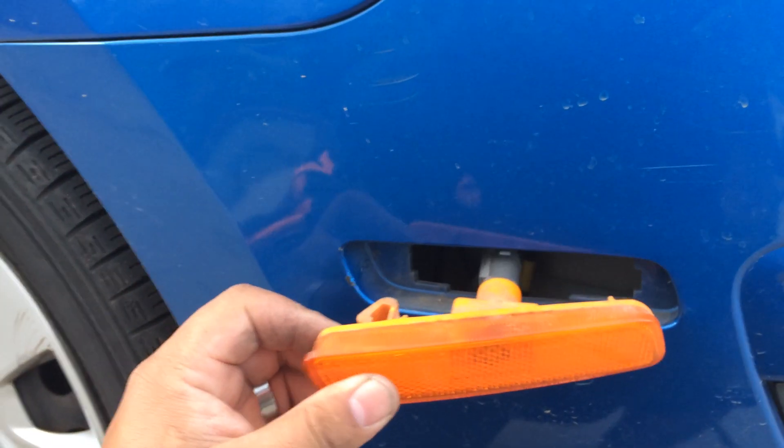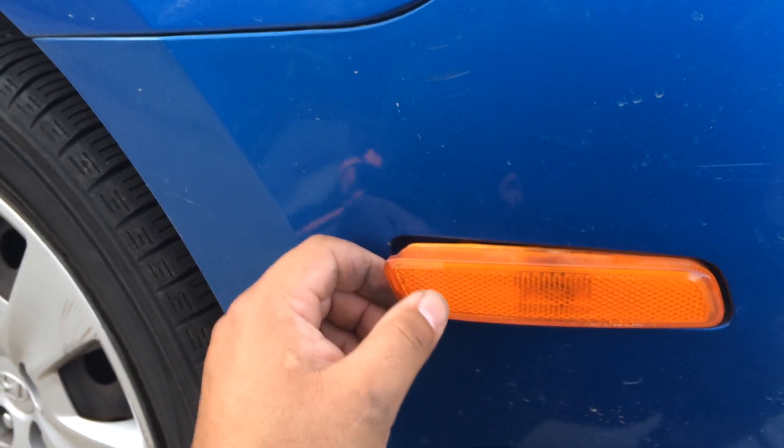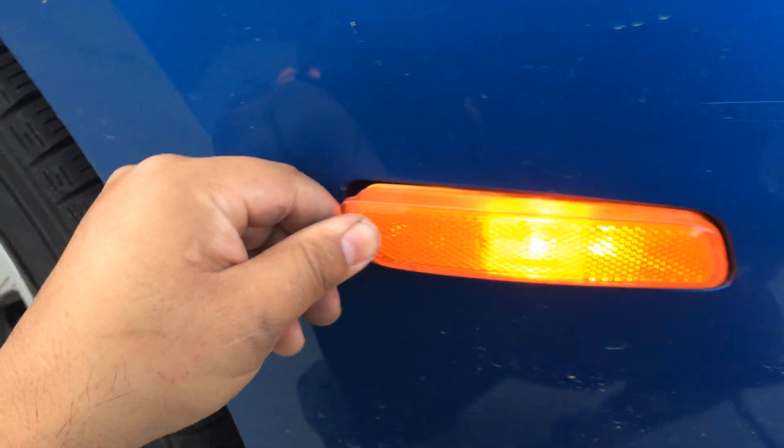After replacing the bulb, it's a good idea to go ahead and check, make sure the light bulb works before putting the fixture back into place. Works. So go ahead and push it all back into place.